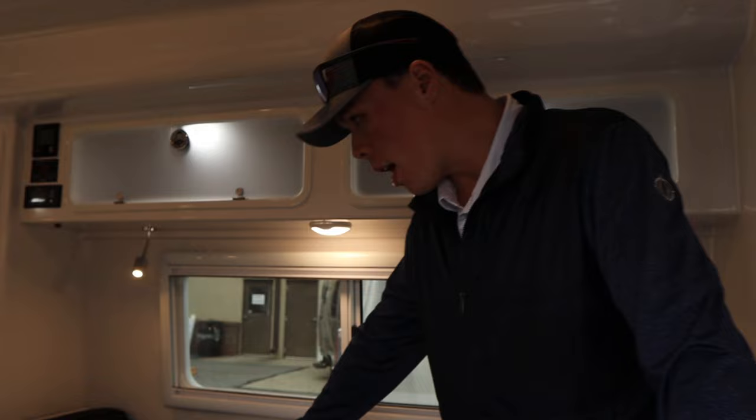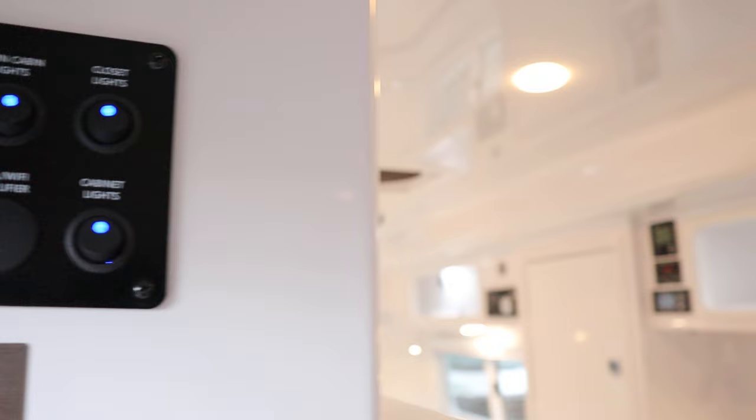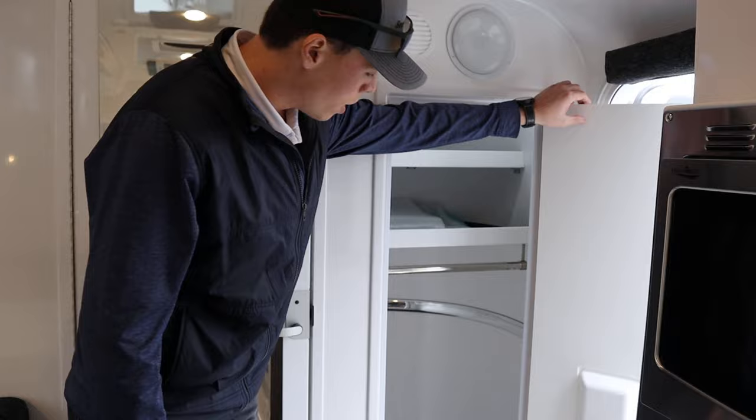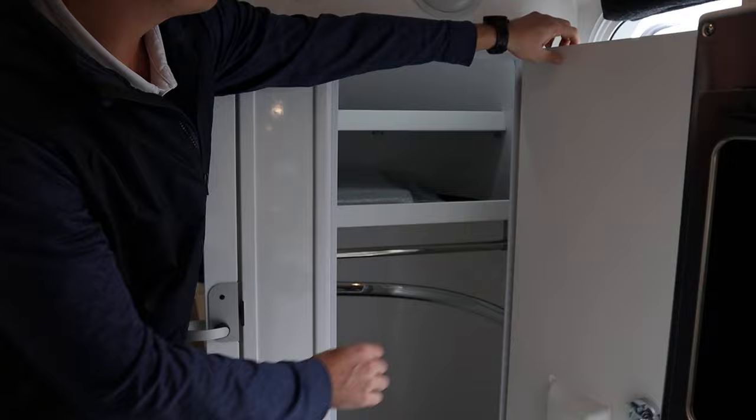Walking inside, the flooring is completely fiberglass — there is no wood whatsoever in any Oliver product, which is fantastic. All of your controls and light switches are on the sidewall and are clearly labeled, with a grab handle as you walk in. Just inside you'll find a really large compartment space with top and bottom storage and hanging opportunity inside.